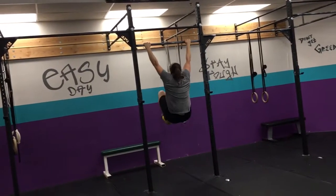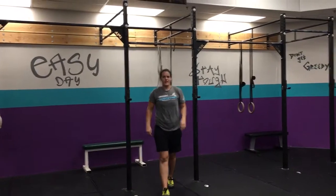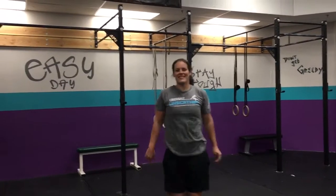We'll scale with either knee tucks and or ab mat sit-ups. You guys know the sit-up. All right, we'll see you guys tomorrow. See ya.